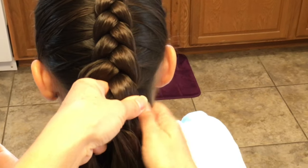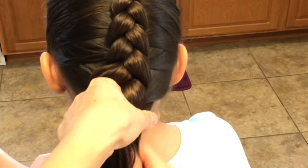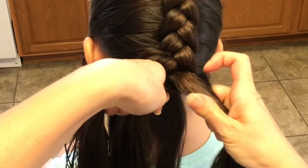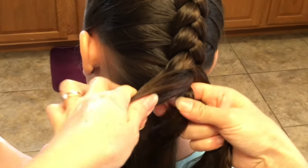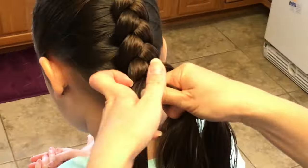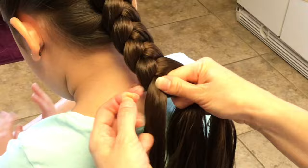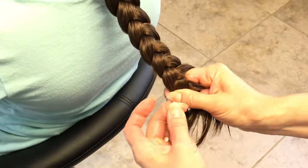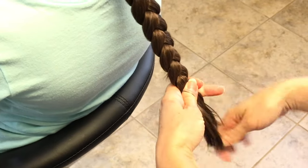So now I'm at the bottom. I'm going to take the last strands on the side and complete the braid. Tie it off.